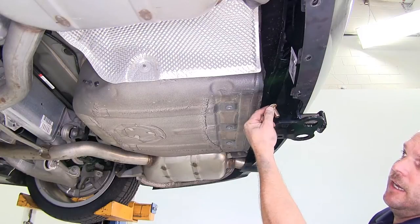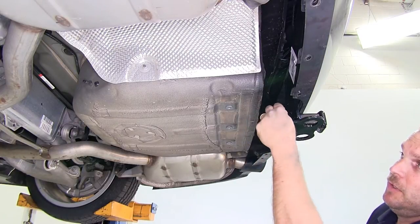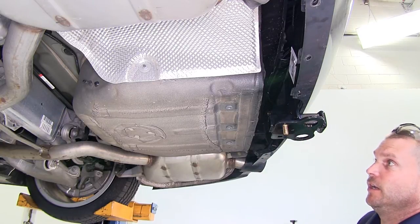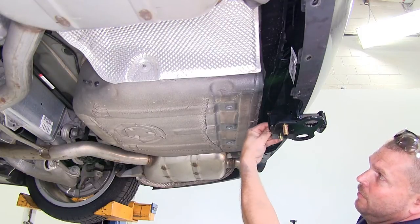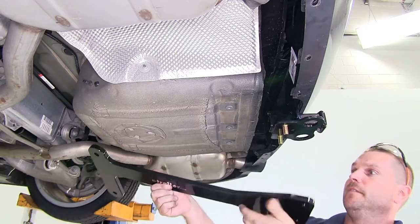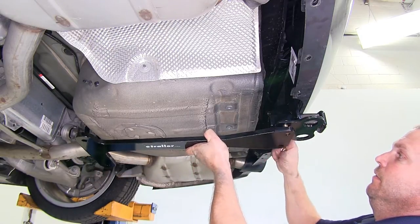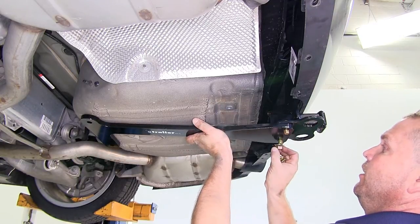Next, take two more half-inch by inch-and-a-quarter carriage bolts and install one in this hole on the hitch and one in the other hole. Then take the tail bracket, line it up, and put two flange nuts on to hold it in place.